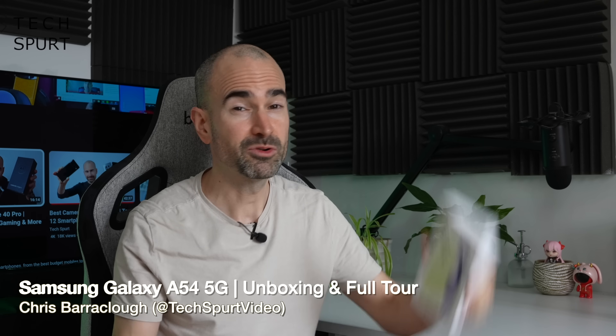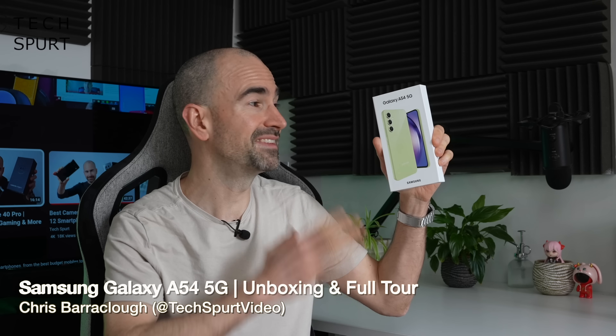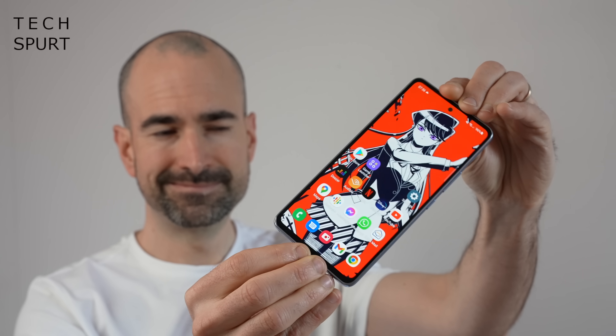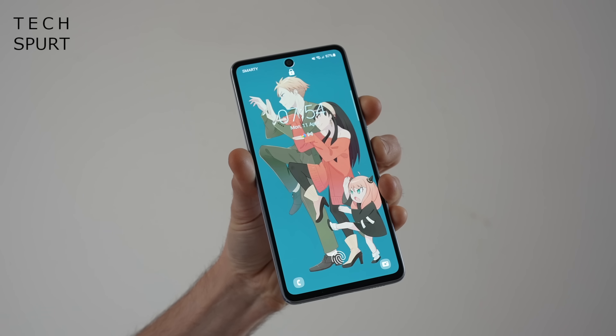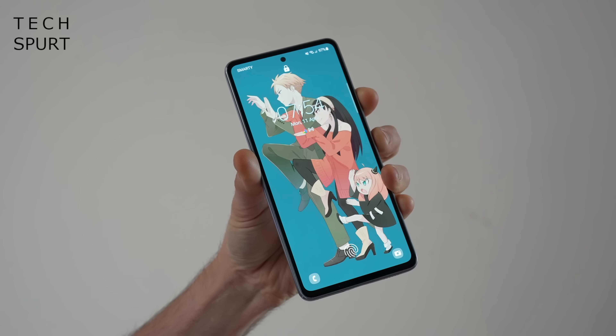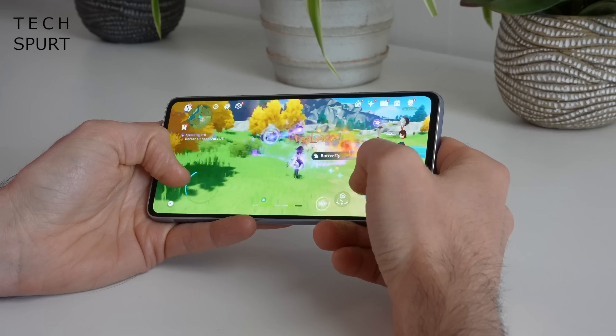Hello there, I'm Chris from TechSpert and today we're going to be having a good hard squint at Samsung's latest Galaxy A54 5G smartphone. Now while the Galaxy A50 series smartphones often provide stunning value for money to anyone who can't afford an S series flagship, last year's A53 5G kind of buggered it all up with some really shoddy performance.